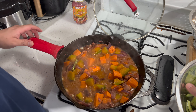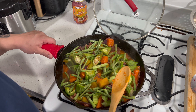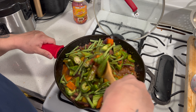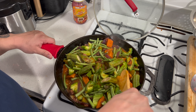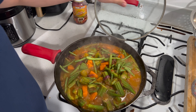Now I'm gonna add my string beans, my bitter melon, and my okra. Just mixing in the okra, the string beans, and the bitter melon. Once we get it mixed in, we're gonna put a lid on it for about seven to ten minutes.